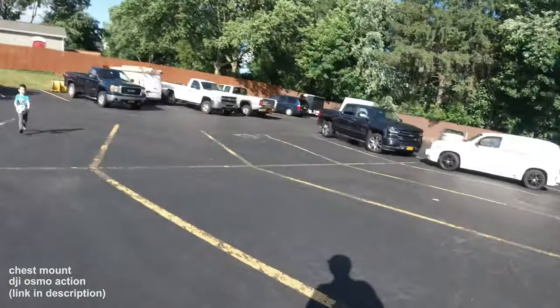I got some cool footage that I got yesterday testing out a new DJI Osmo action head mount. I'm gonna roll some of that for you real quick. We shot this footage yesterday but it looks really good so I wanted you to get a chance to see it. Kick it.